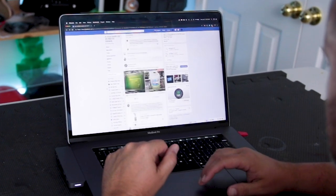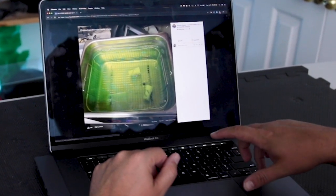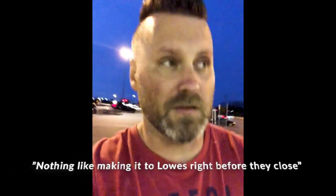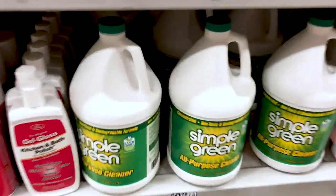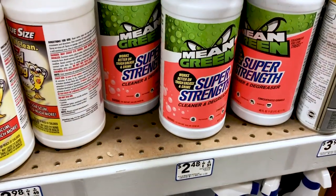Oh, that's cool. What is this? Oh my goodness. Nothing like making a Lowe's run right before they're closed. We'll get some Simple Green and grab a bottle of this Mean Green for $2.50.